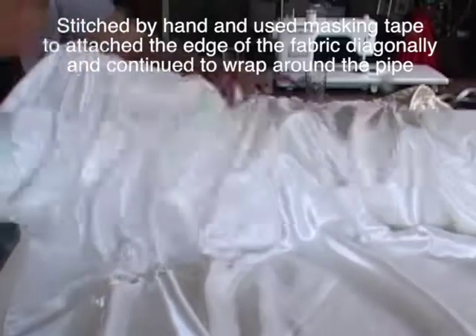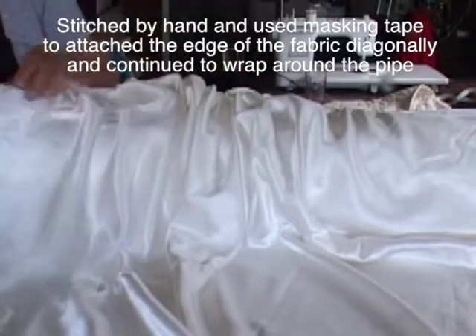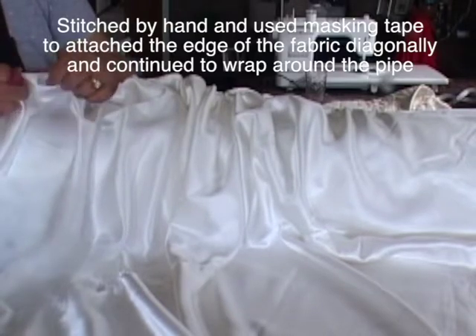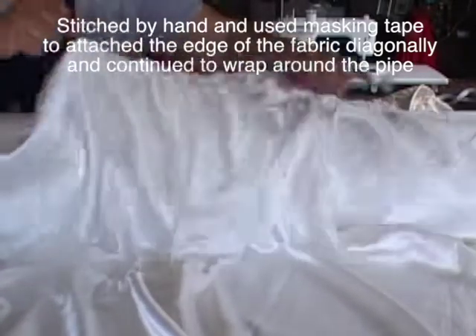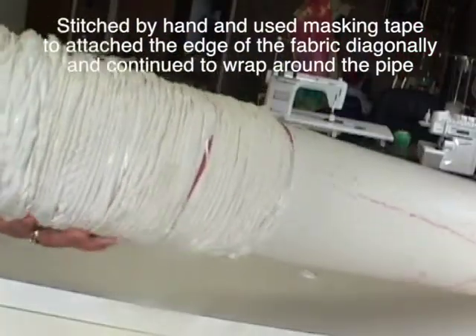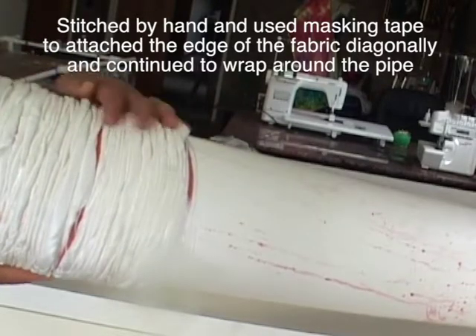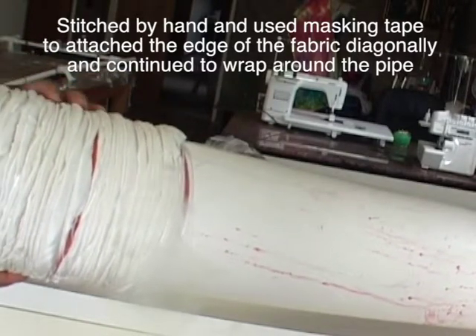You can do other ways to compress your fabric — fold, twist, bind — but here I stitched the end edge and scrunched the silk tightly and diagonally wrapped it on my PVC pipe. I forgot to show you on video that I used masking tape to hold the fabric onto the pipe first, so I can easily diagonally wrap around.